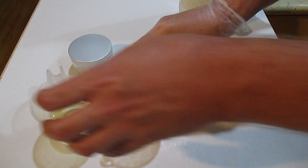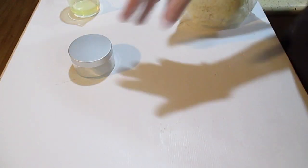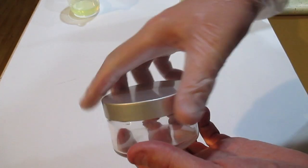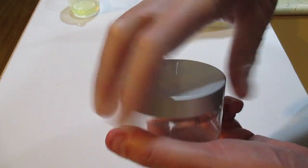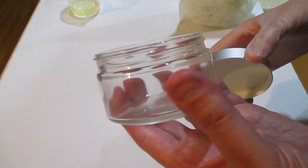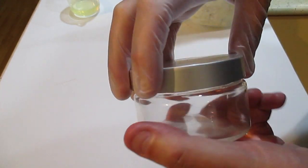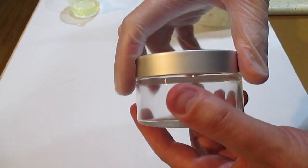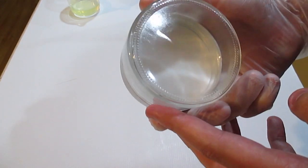Once I've finished making my mix I'm going to put it in these cute little jars — they hold about 100 grams. They are glass but you can get the plastic version as well. I find this to be a really good container because it's nice and wide, and the last thing you want is a small container that you have to stick your finger right into to get to the bottom.